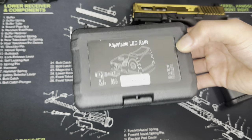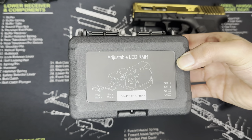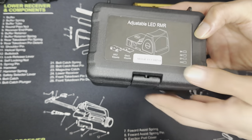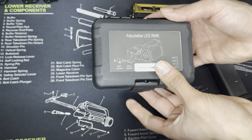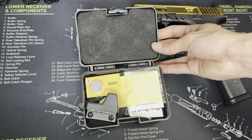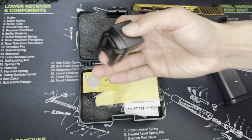This is a $50 sight off of Amazon — a $50 optic that's supposed to be a clone of the Trijicon. We'll see how it is. I'll pop it right open. Comes in a nice little case like a lot of more expensive sights would, so they're trying to keep it nice. Here is the sight.